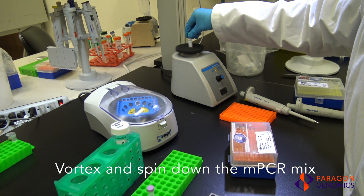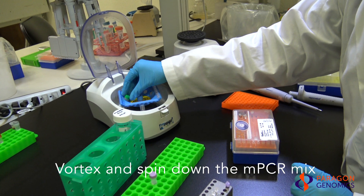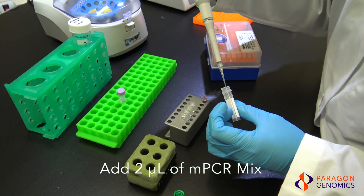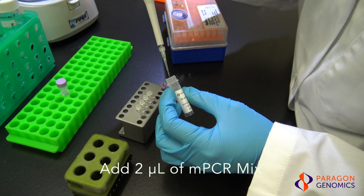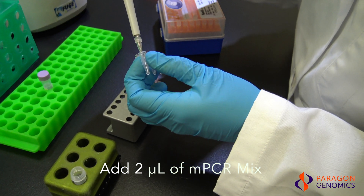Next, vortex to mix and quickly spin down the multiplex PCR mix before adding to the PCR tubes. Add two microliters of multiplex PCR mix into each PCR tube. As the multiplex PCR mix is viscous, ensure accurate dispensing of the reagent by pipetting slowly and rinsing the tips in solution as needed.